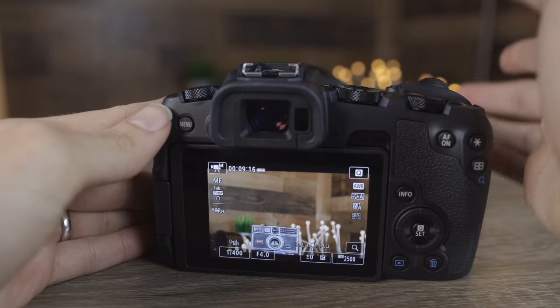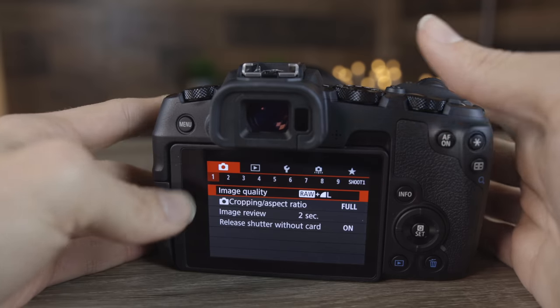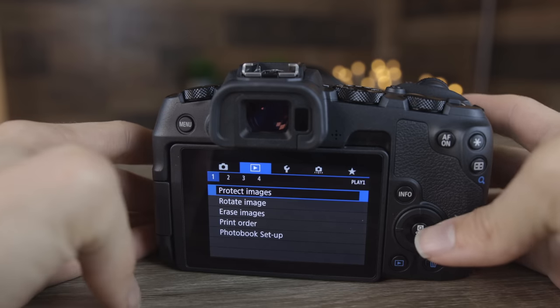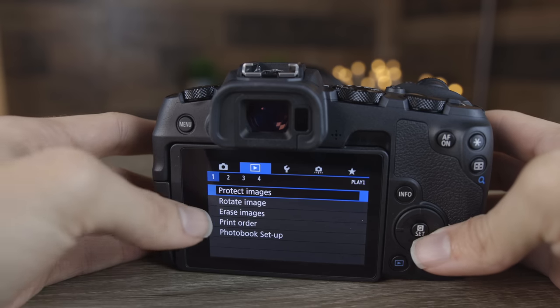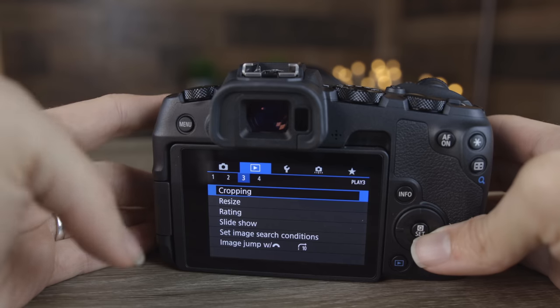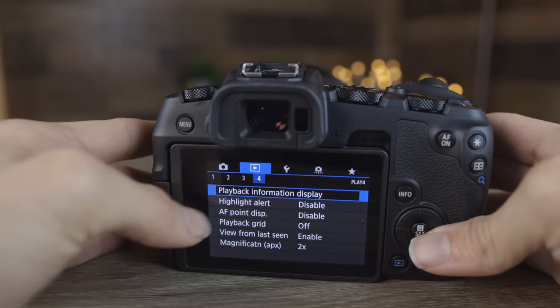Let's move it back to menu mode and continue with the different settings. Going over to the blue playback section, we can see options for erasing images and a whole bunch of different information about pictures you've already taken, along with cropping information. That's pretty self-explanatory, so we won't go into detail there.